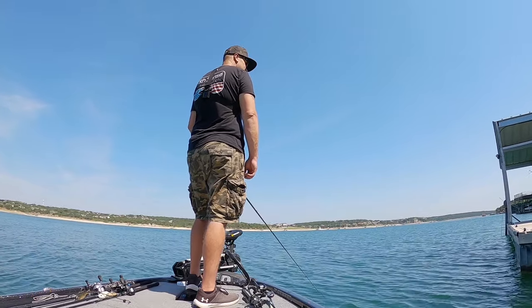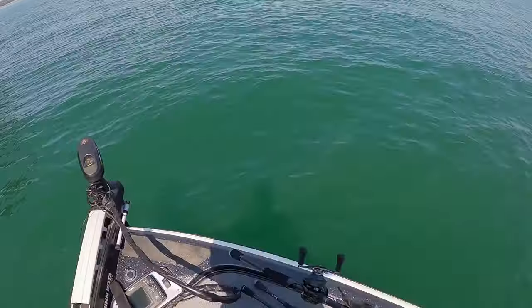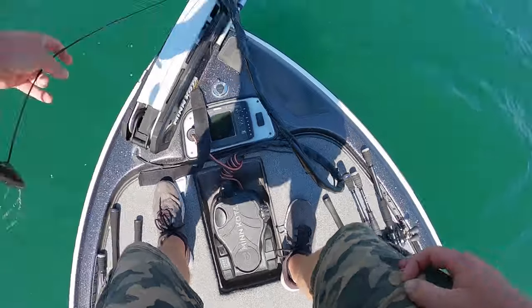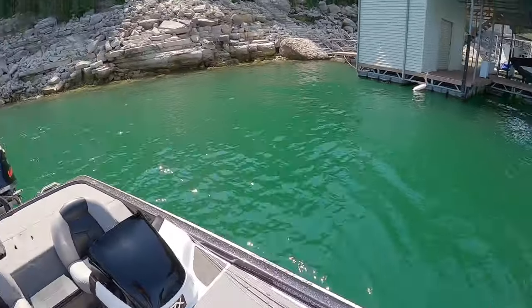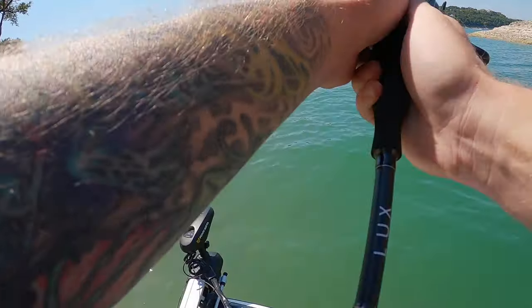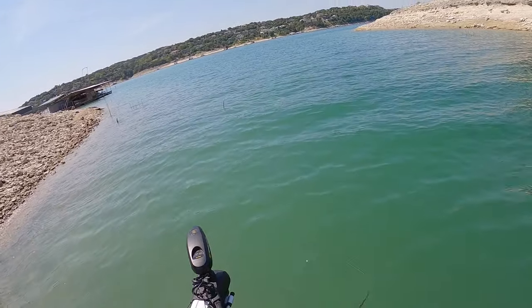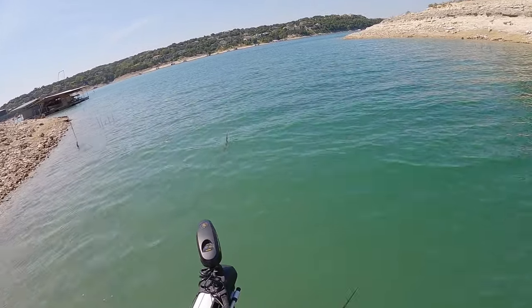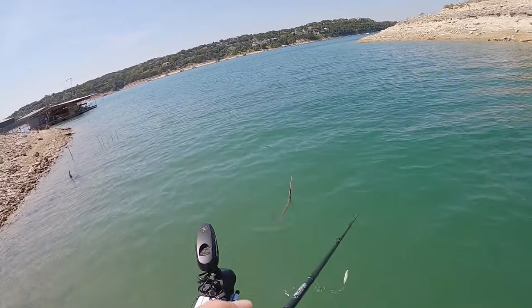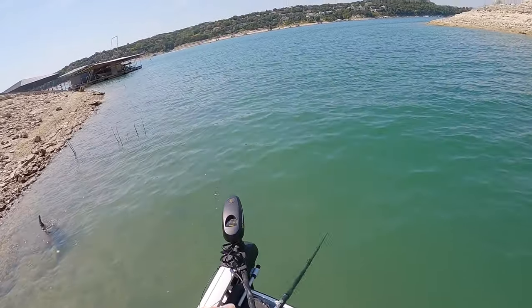Oh man, it's hard out here. It's definitely been tough. I think I'm just on the wrong part of the lake to be honest with you. I haven't really found any fish — just a couple stragglers that wanted to follow, one eater. There's got to be a wolf pack sitting somewhere, I'm just not getting on them boys.